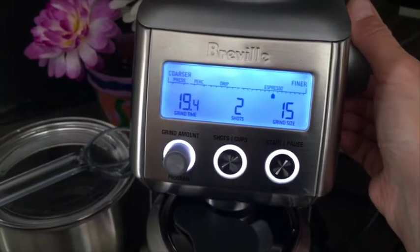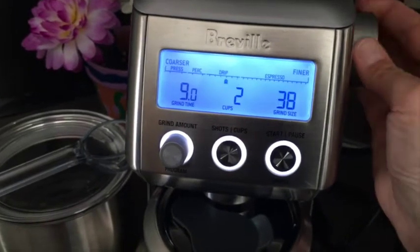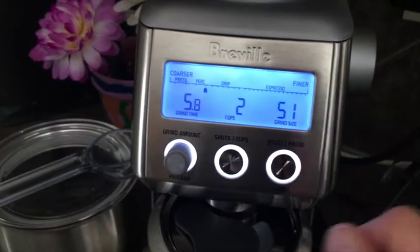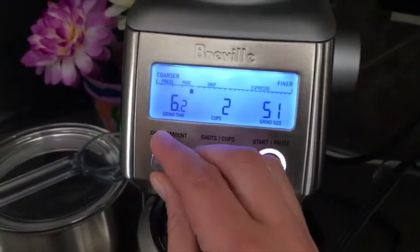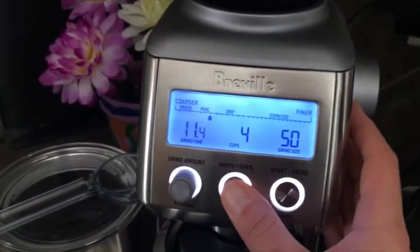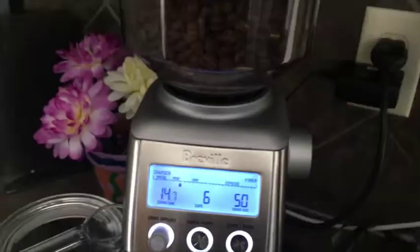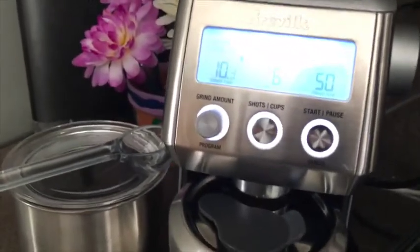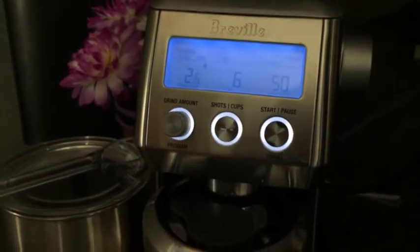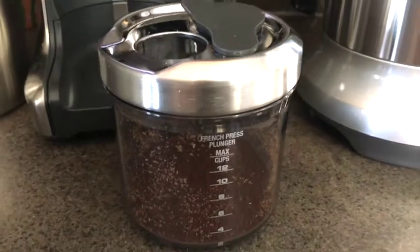I'm going to make about six cups of coffee, so I want to bring the dial all the way over to Perk — about a 50-micron grind size. This automatically adjusts, and then I want to do six cups of coffee. Let's put in the beans. All the grounds needed for my six cups of coffee.